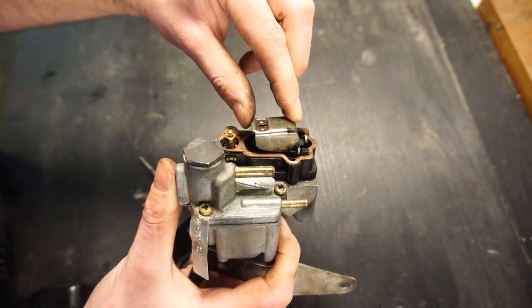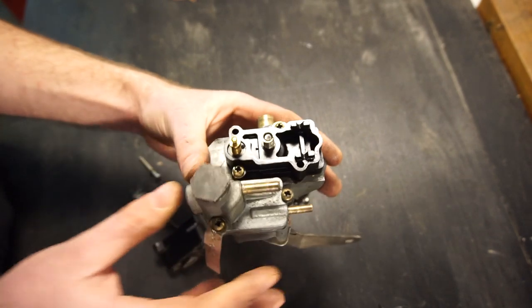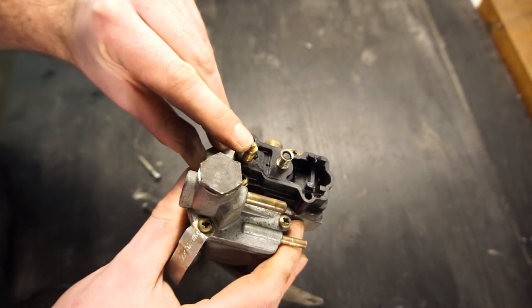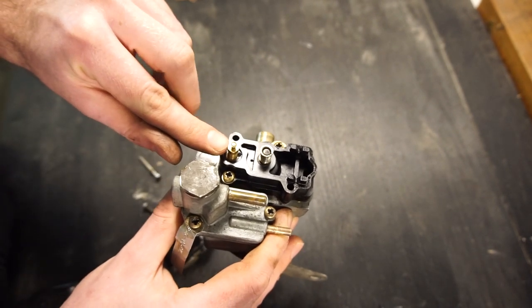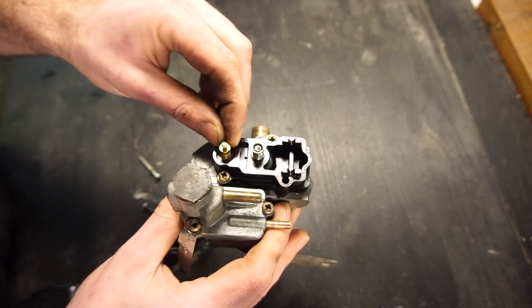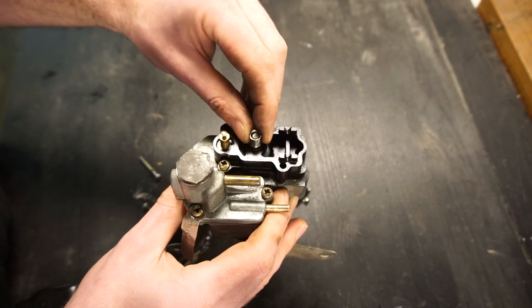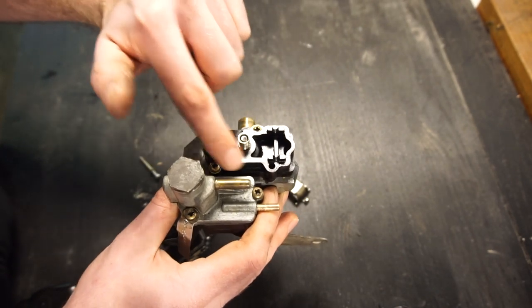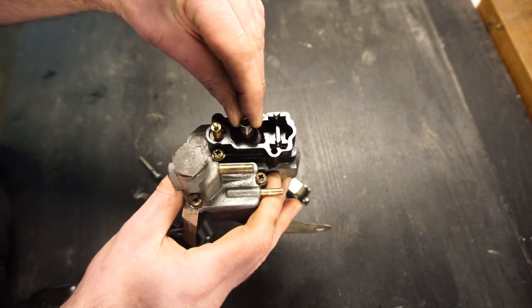Here are the two main components. There's a needle in here that you can push up and down — it threads down into a jet, and that sets your mixture. This is the main mixture adjustment: turning it clockwise gives a weaker mixture, turning it anti-clockwise gives a richer mixture. And over here is what opens and closes the air port — there is a metal disc under here that sits on top of a hole, basically like a throttle disc. The more this lifts up, the more air and fuel get let through.